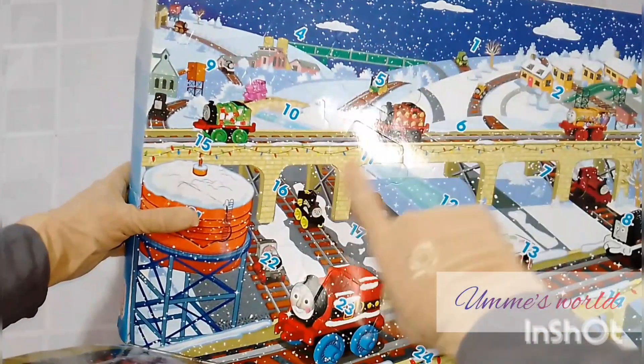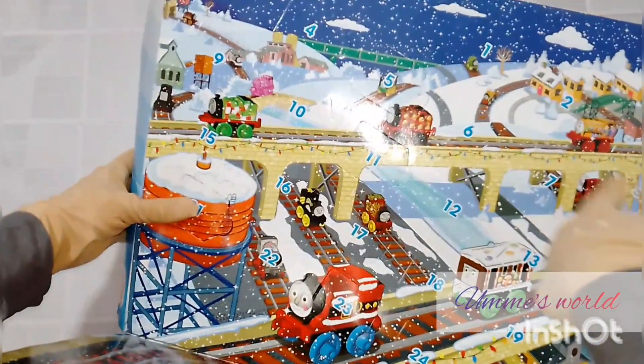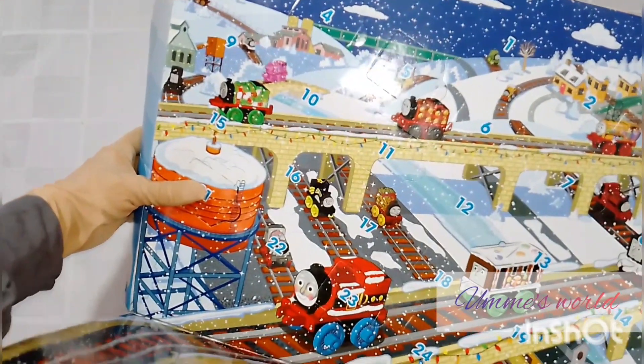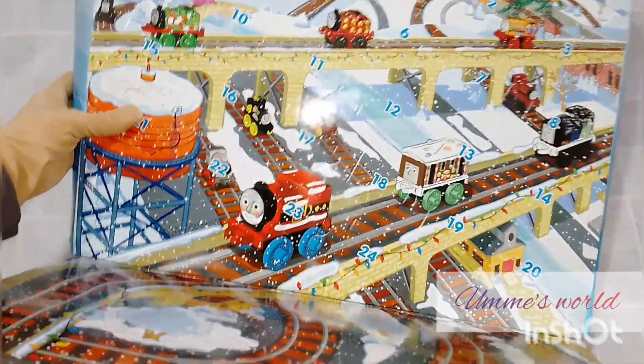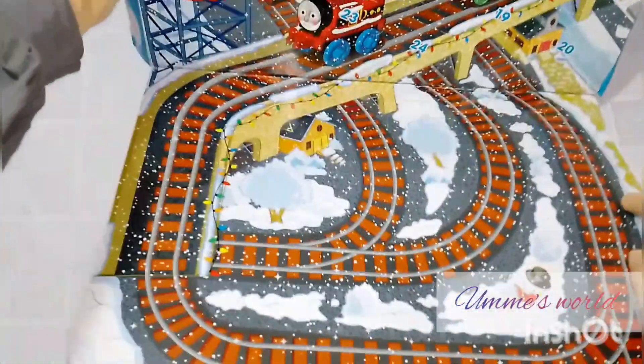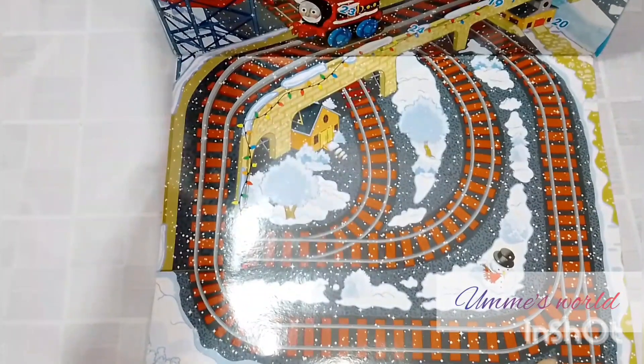And the rest — here you can see number 1, number 2, number 3 — all these numbers are arranged. So I will open them all and then assemble them and show you all the engines on this track.